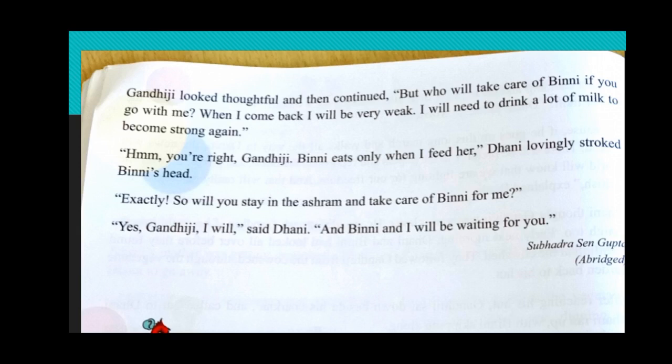This story is written by Subhadra Saint Gupta. In the bracket, they have given 'abridged' — abridged means a short story taken from a book. Come, let us watch how salt is prepared.